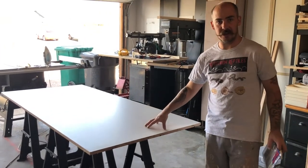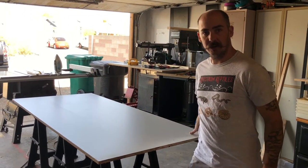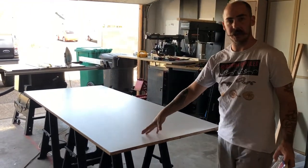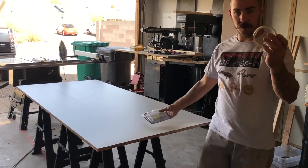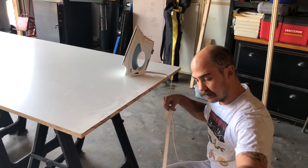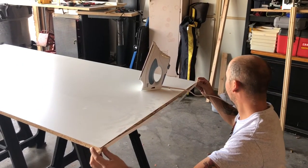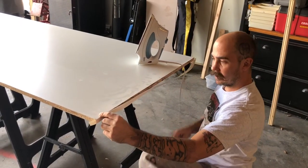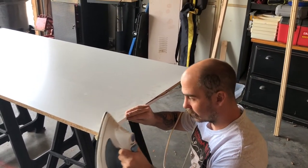We got the boards cut to the exact length. We had Lowe's rip them to 36 inches — they were full 4 by 8 sheets — and then we cut all of them because she wants this cage to be 77 inches, so we got them cut that way. Right now we're putting on all the edge banding. You need to make sure the surface is smooth and clear of any dirt, debris, or sawdust. The one and only time a man sits down and uses an iron.